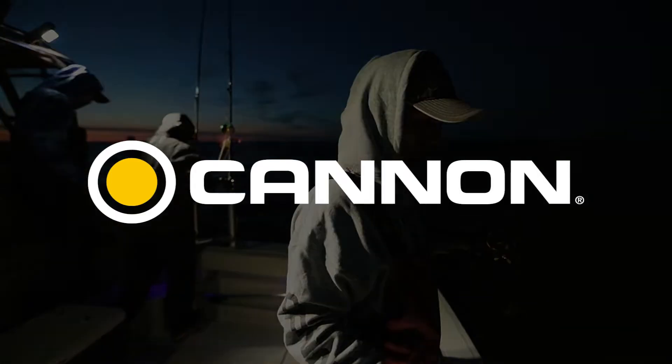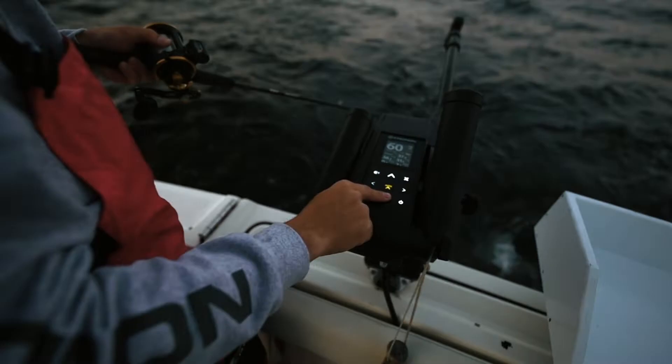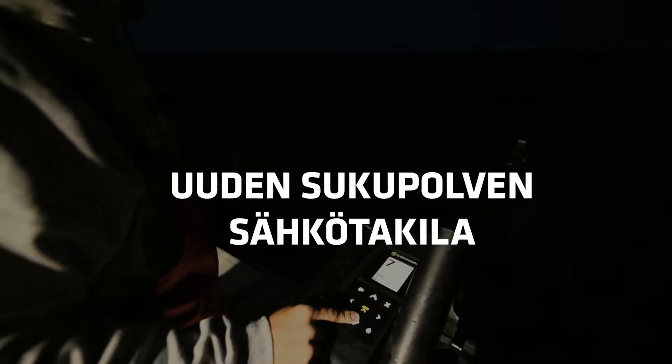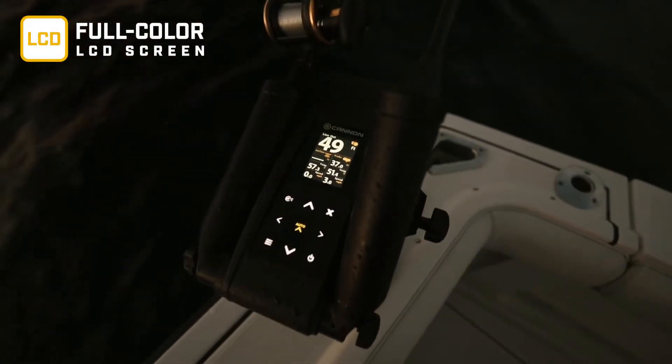Canon downriggers. But now there's some big innovations that will make every angler more effective. Today's technology meets downriggers in the form of the new Canon Optimum Downrigger.